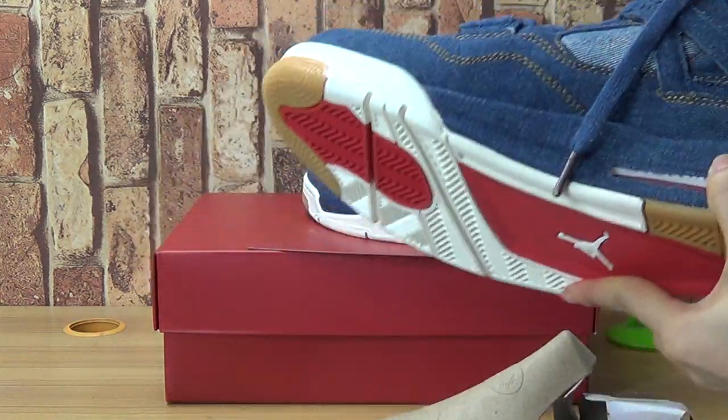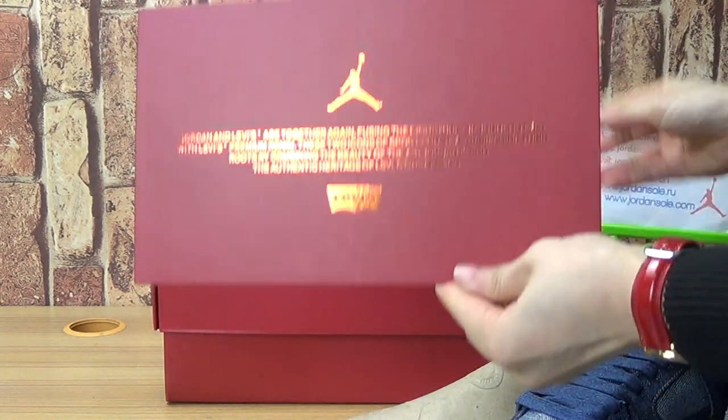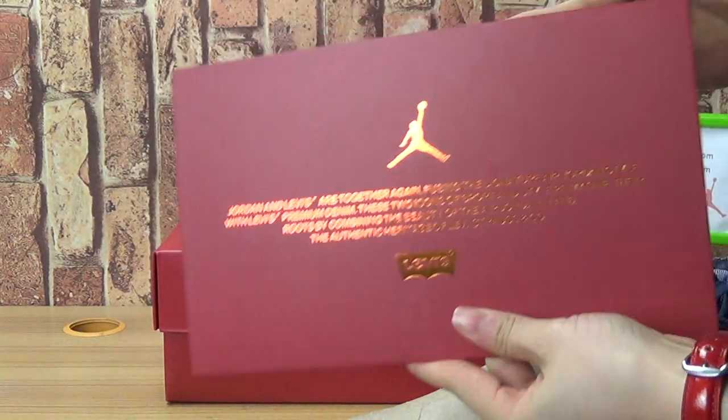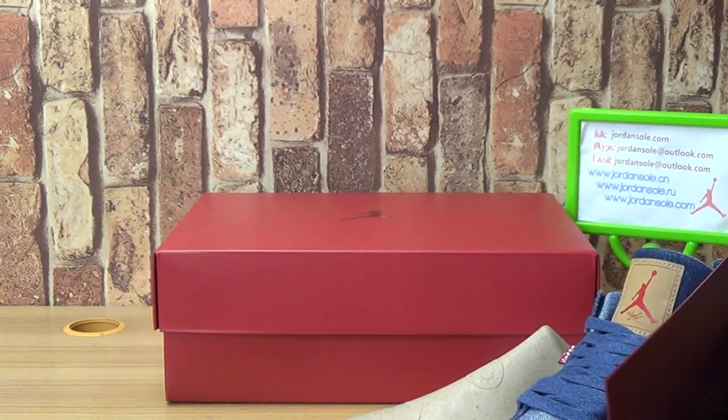Now let's come to the shoe box. Let's have a look at this box. Okay, let's come to the box.